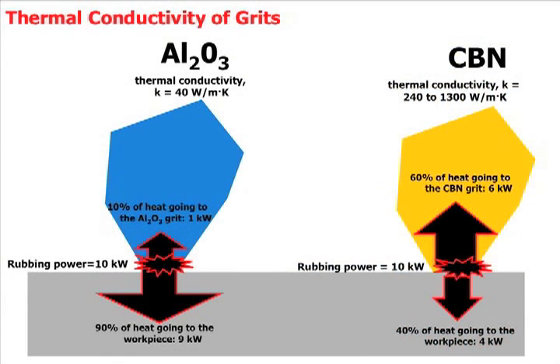CBN grits are different from aluminum oxide grits, and the difference you hear talked about the most is basically that it's harder. CBN is a lot harder than aluminum oxide, so it wears away less quickly, so wheel life is longer, and of course you've got the issues with consistency and dressing and how many parts you can grind before you need to dress the wheel.